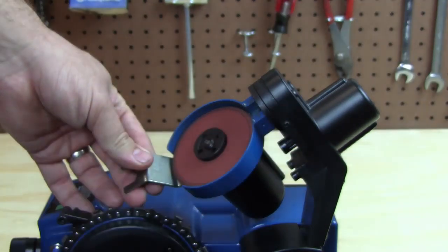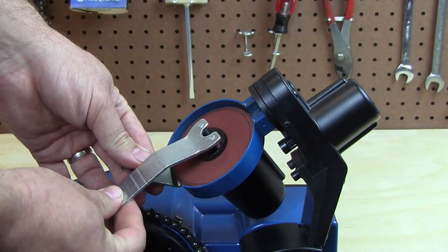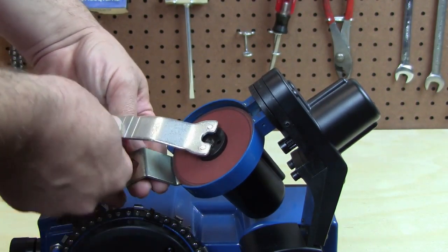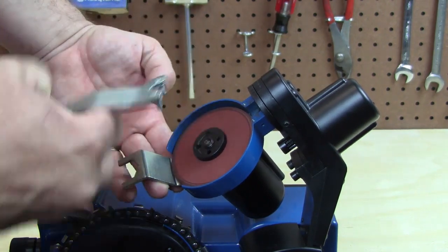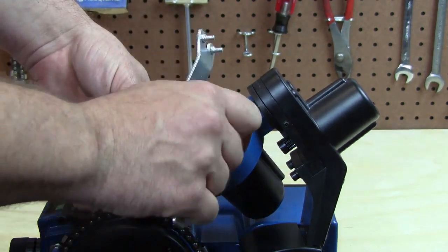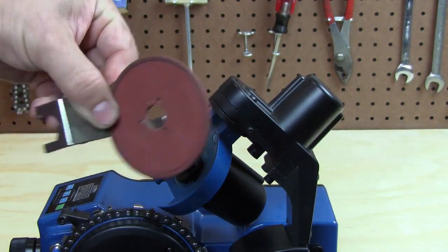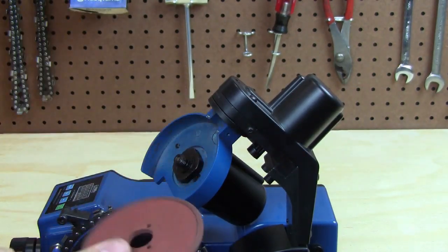which looks like that — engage the nut. This is reverse thread, so you want to turn it clockwise to loosen and counterclockwise to tighten. Then spin the nut off and you can remove the grinding wheel from the machine.